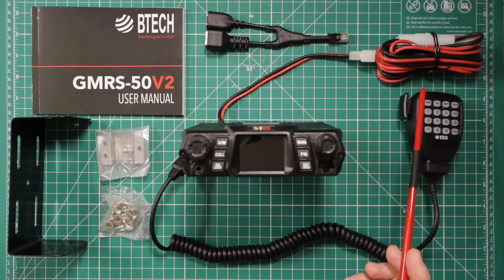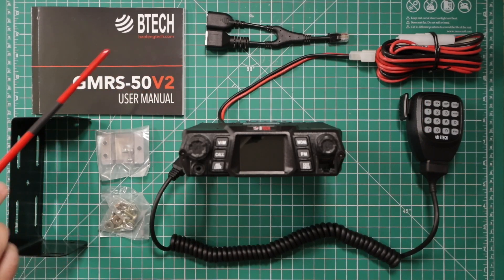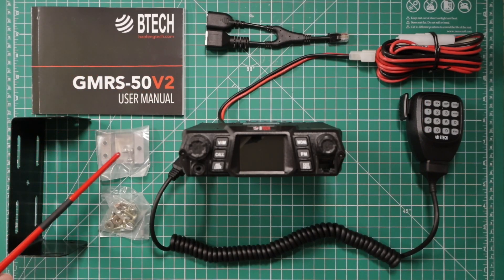The items that come in the box: you get a power cable, the mic, the RJ45 to K1 cable, owner's manual, the mounting bracket, mounting hardware, and the radio.